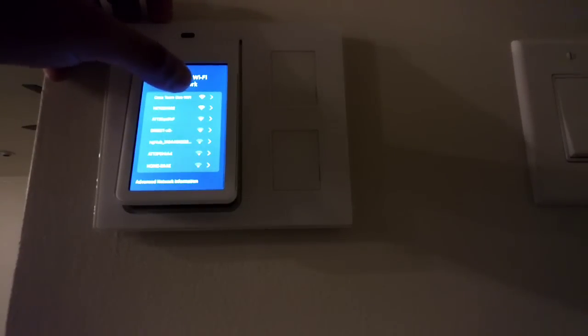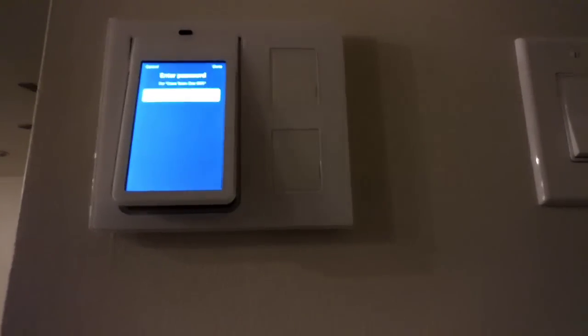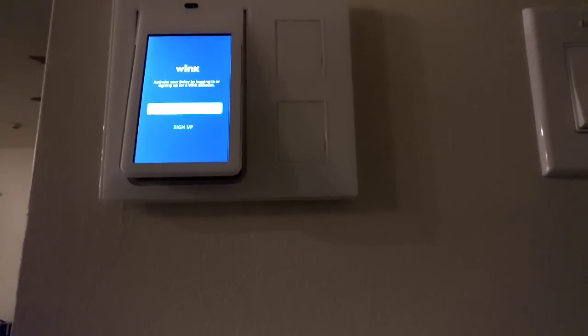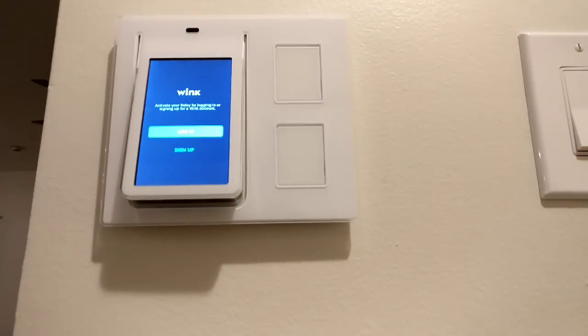Choose your WiFi network. Once you've put your WiFi password in and connected to your network, you're going to be prompted to either log in or sign up. Let me turn the light on so you guys can probably see that a little better.